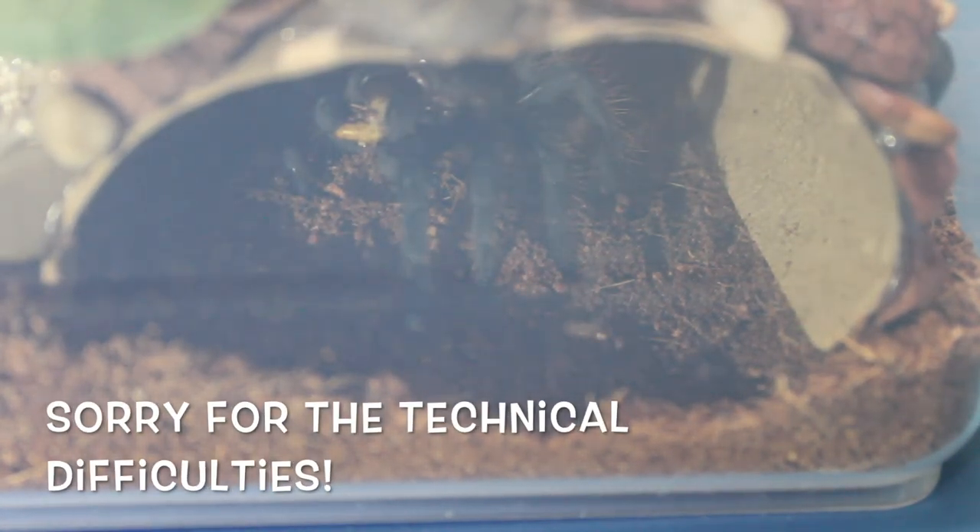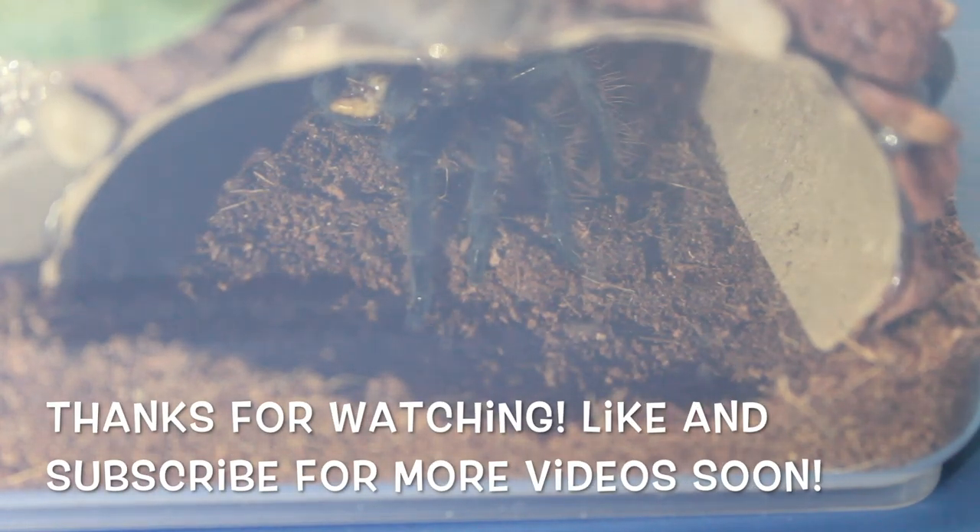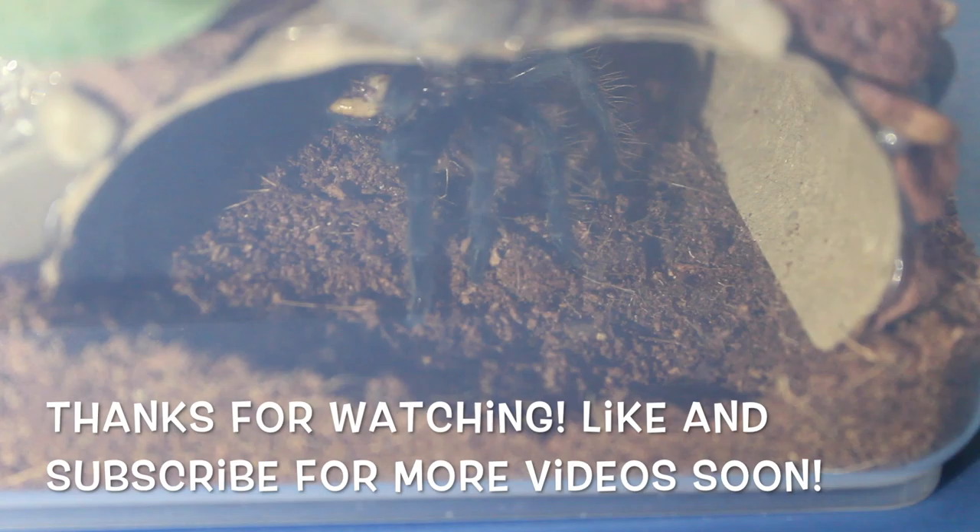There it is with the live worm in its mouth and one that I cut the head off to prevent it from burrowing.